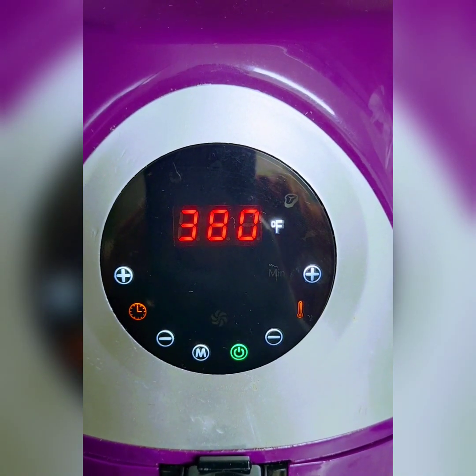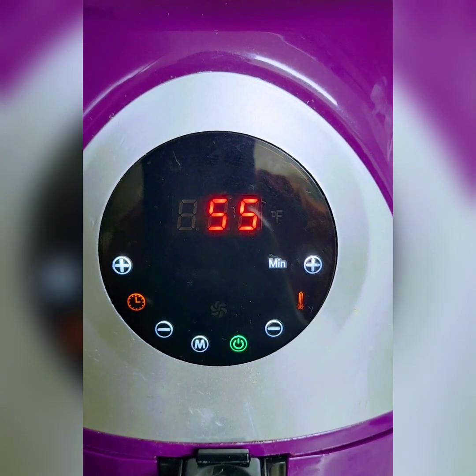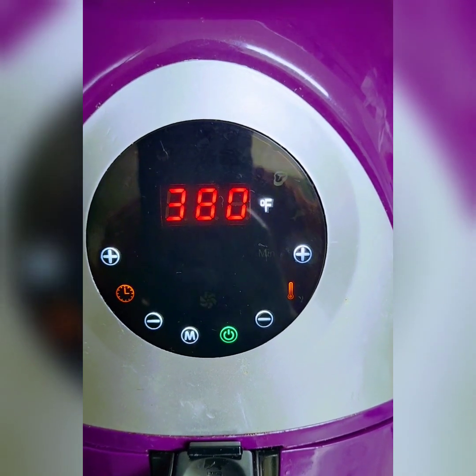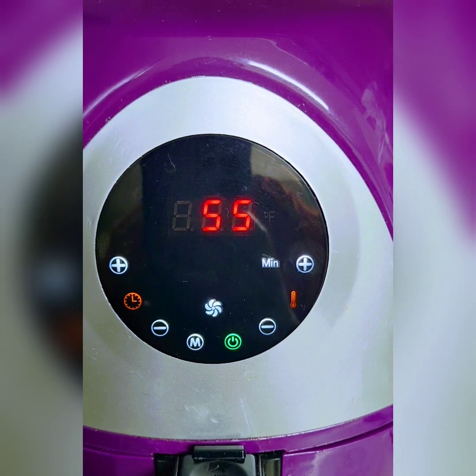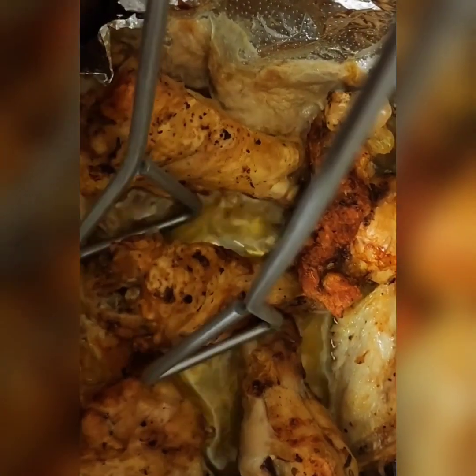I have my air fryer on 380°F for about 55 minutes. You can do 55 minutes total or you can do about 25 minutes at a time. About midway through, which is around 25 minutes, we are going to open the basket and flip the wings. So we're about 25 minutes in and we are going to flip the wings.